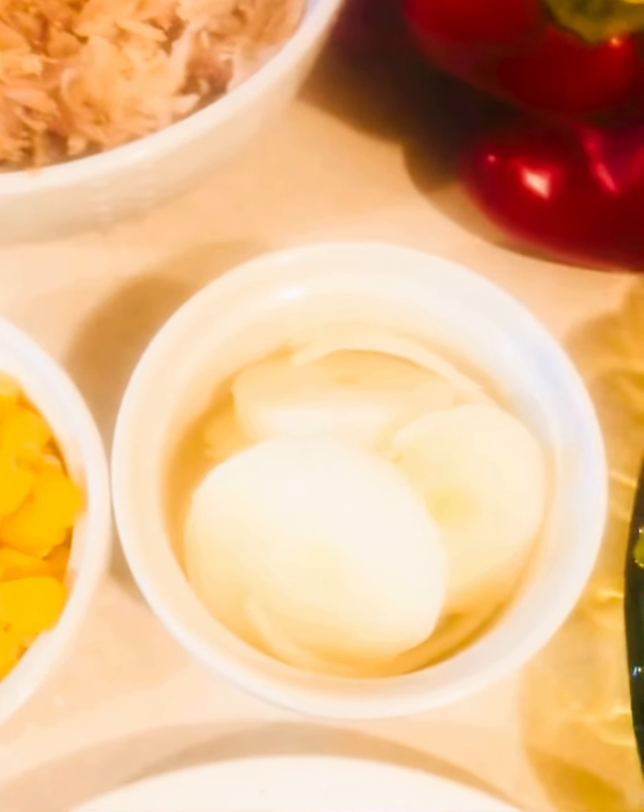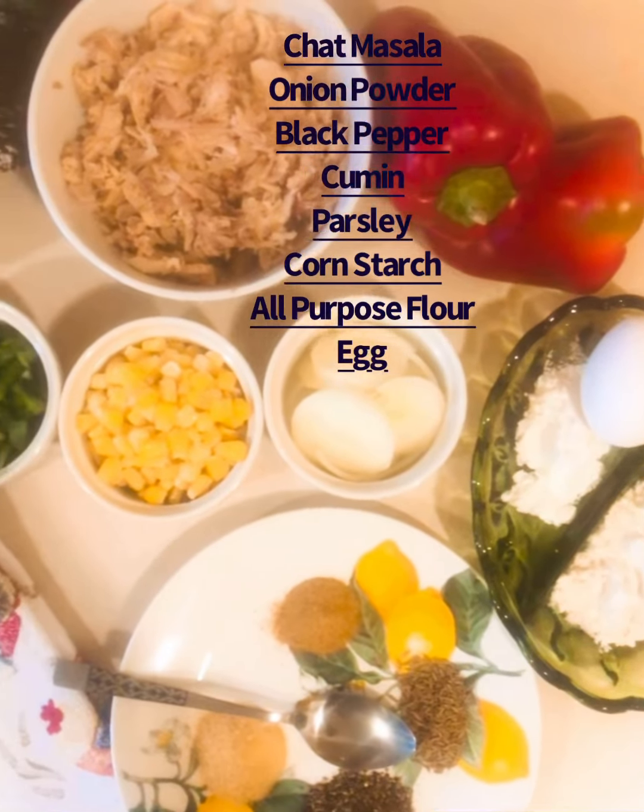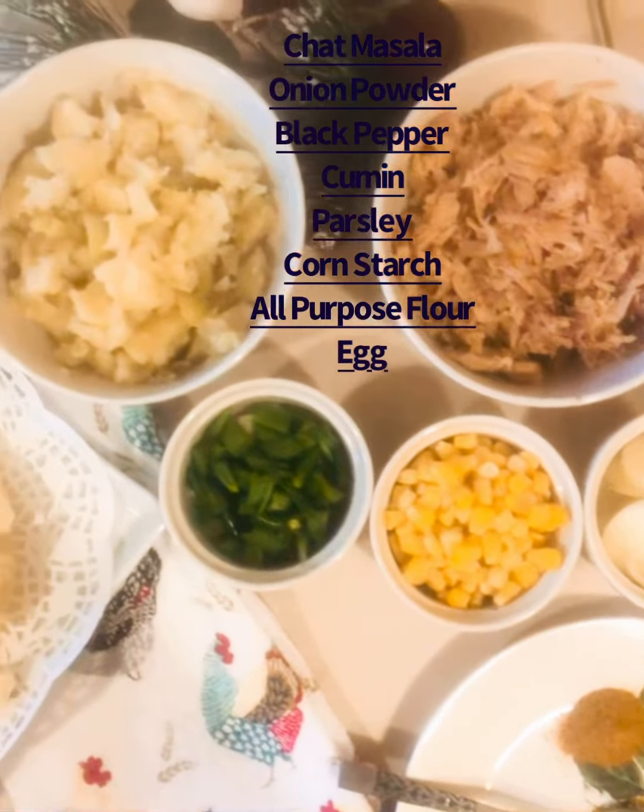1 cup corn and egg. For binding, there is corn starch and egg. And in the sauce, there is cumin, onion powder, coriander, and parsley. Here I also have mozzarella cheese which we will shred.